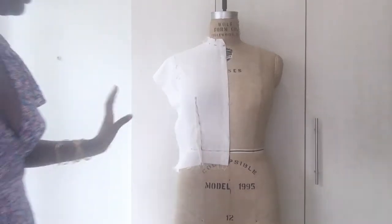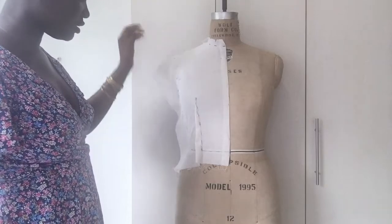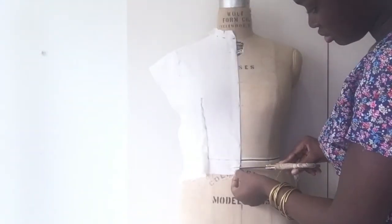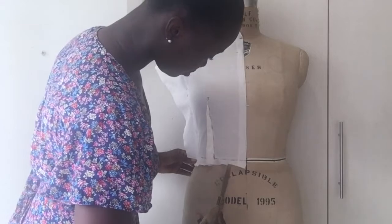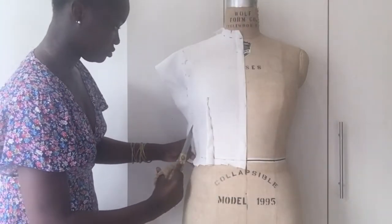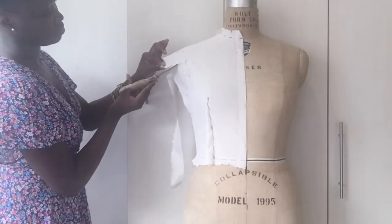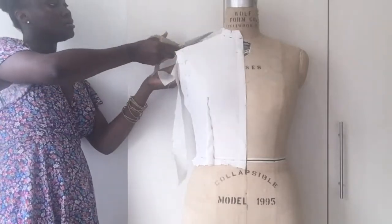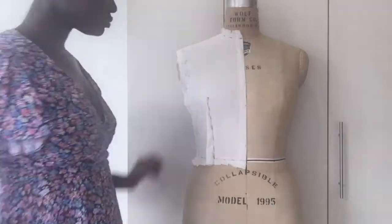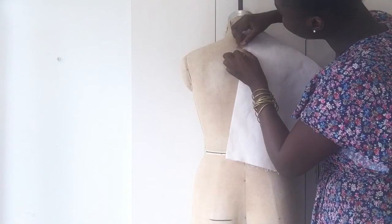This is what we have for the markings. Right now I'm just going to grade down the excess fabric around this so that it looks a bit neat. Then we pin — for this one I'm going to be really fast.